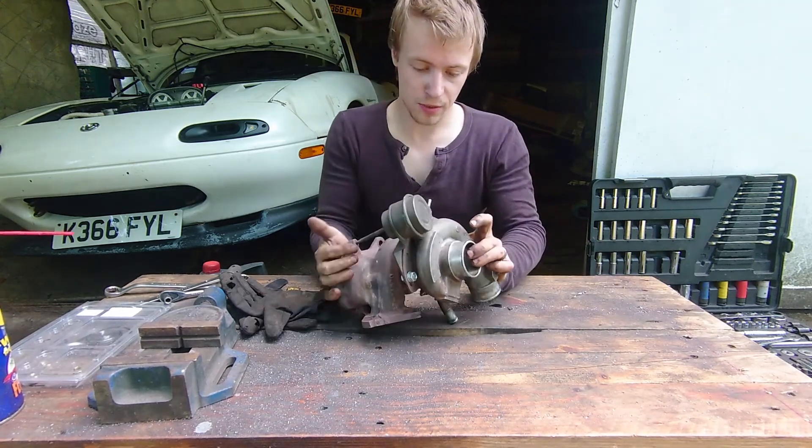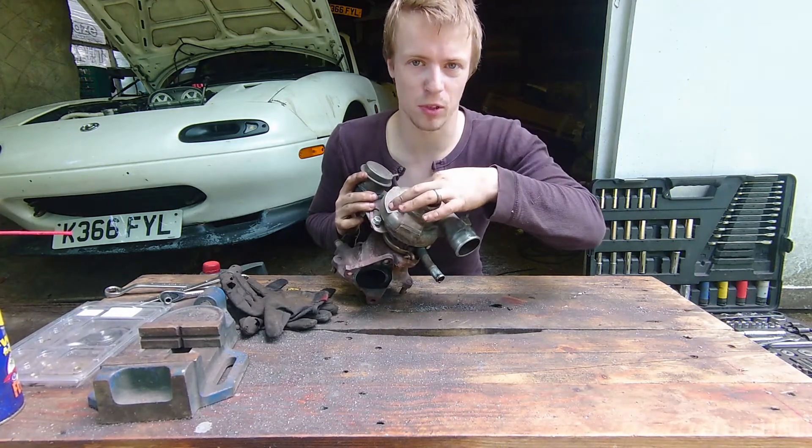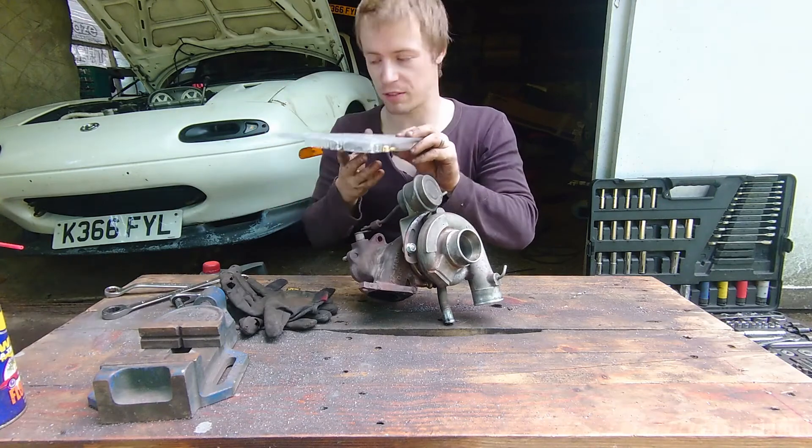Just pulled it off the car. The reason we're doing this is there's a bit of play in the shaft, a bit more than I'm happy with. So I've been on eBay and I've bought a rebuild kit, which is about £25.